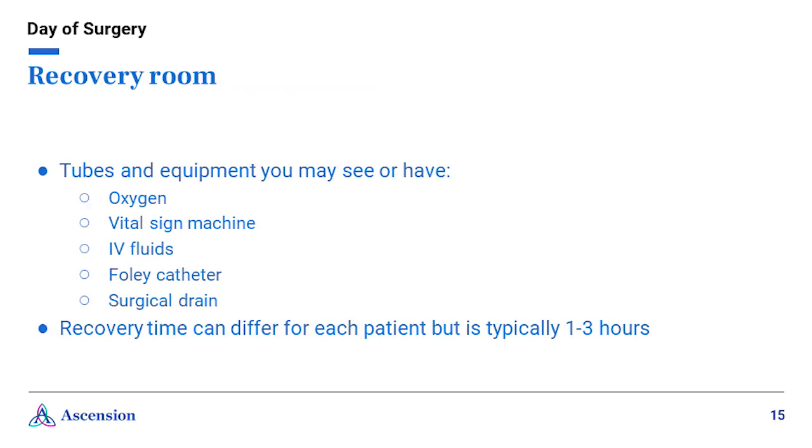After surgery, you will be taken to the recovery room, where you will be closely monitored as you wake up from anesthesia. The nursing staff will help you stay comfortable and family or friends will be notified of your progress. You may see some tubes and equipment such as oxygen, a vital sign machine, IV fluids, a Foley catheter, or a surgical drain. The recovery time can differ depending on each patient, but is typically around one to three hours.